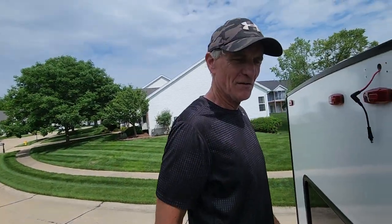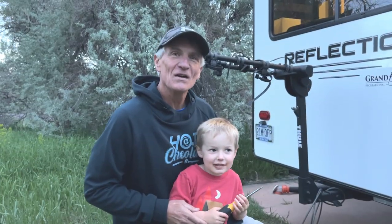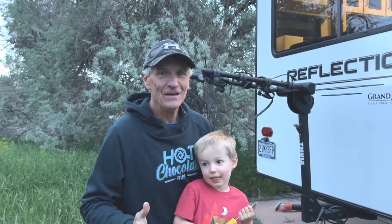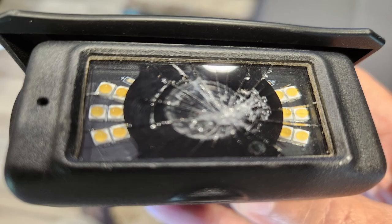It doesn't have an otter box on it, Gary. This is a second attempt. So the very first attempt — we were just about done, and lo and behold, the camera slipped out of my hand and dropped 12 feet. This is something you don't want to do. And the camera broke. So this is a second attempt.